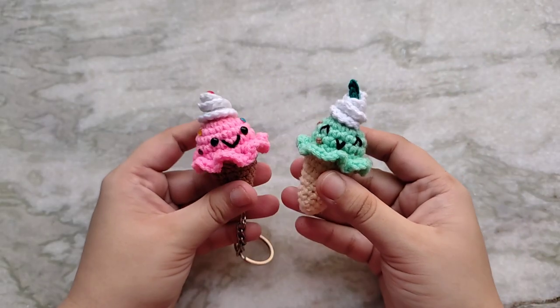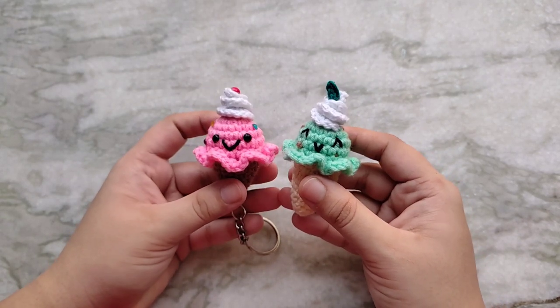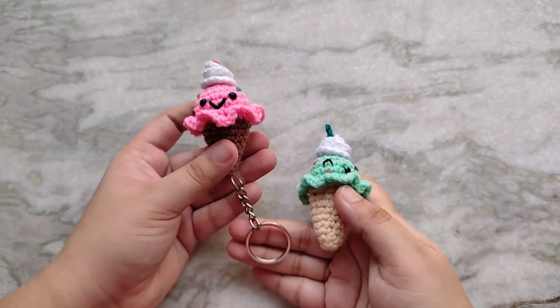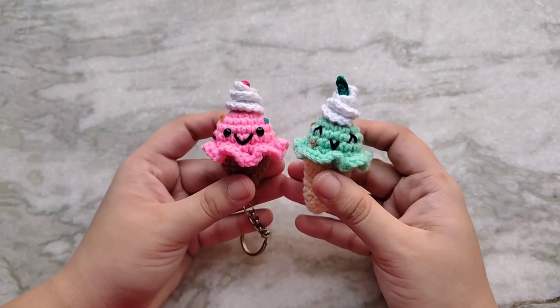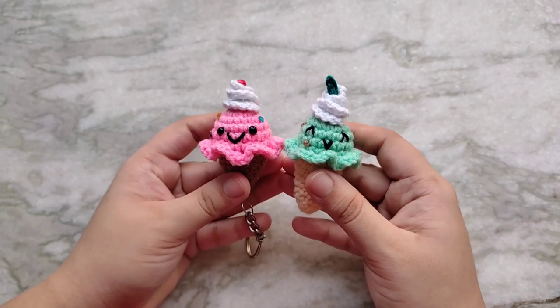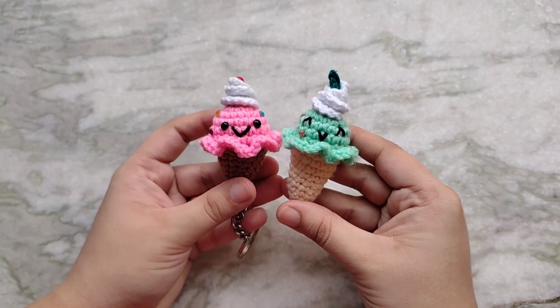Hello everyone and welcome back to Cute Crochet, my name is Free. In today's video I am going to show you how to make these cute little ice cream cone amigurumis. They make adorable key chains or bag charms and they're really simple to make. I'm going to show you how to make a couple of different variations so that you can easily customize them to be your own favorite ice cream cone flavors.